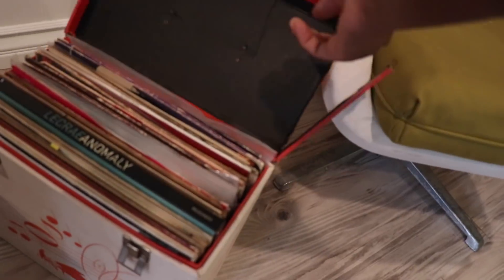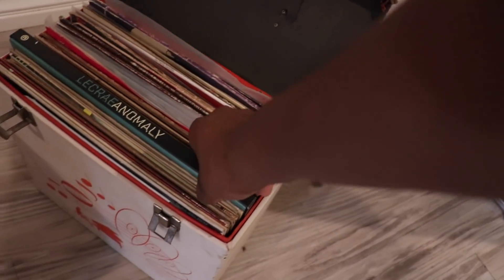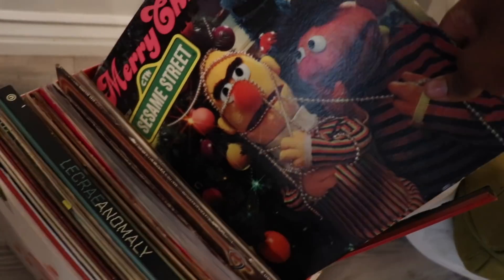This is about a tenth of my vinyl collection. I love records so much — I've been collecting them since forever. This is one of the only new ones I have. I've been collecting vinyl since I was like seven years old. That's just a tenth of my collection — I have nine record players. I love vinyl so much.